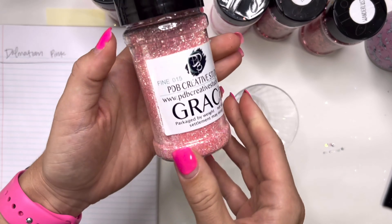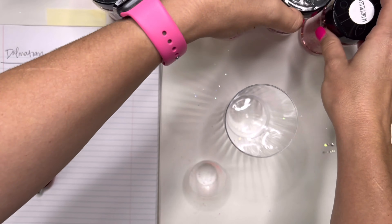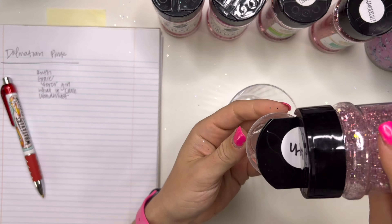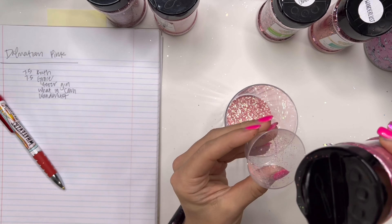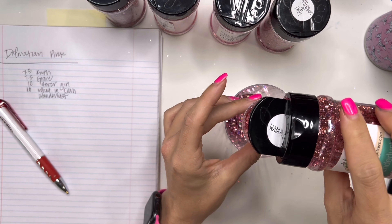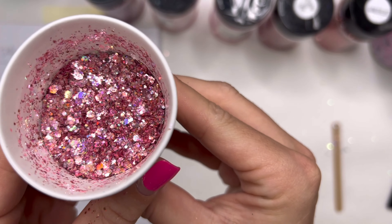Now I'm going to mix the custom glitter mix for the top of this cup. I'm taking Ruth — my collab mix with PDB Creative Studio — then Grace and Forever Girl, also both from PDB. And then What Incarnation and Wanderlust, which are both from Peachy Olive Glitters. Starting with Ruth, named after my grandma and one of my favorite mixes I've ever done — I'm using seven and a half milliliters. Then Grace, also seven and a half milliliters. Next, Forever Girl at 10 milliliters, then What Incarnation at 10 milliliters, and finally Wanderlust at seven and a half milliliters. I stir it all together with a popsicle stick and that's what the final mix looks like.